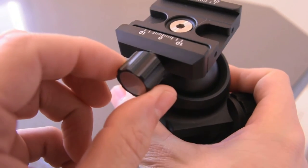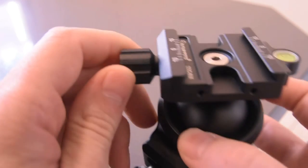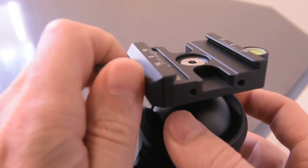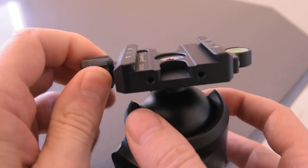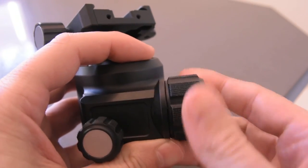These knobs have a really nice feel to them. They have these little grooves — they're metal, with an aluminum end — but they're very grippy and very comfortable. They have the same style on the ball head release knob as well.